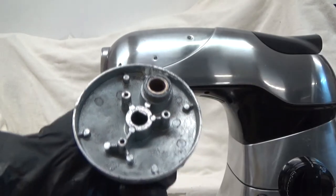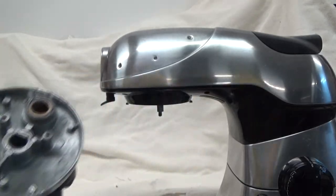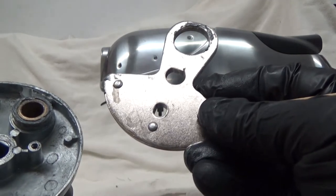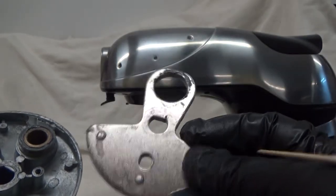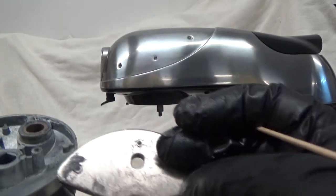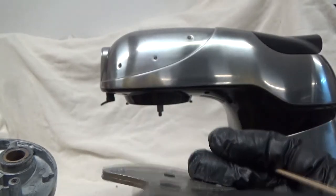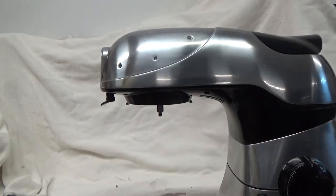Don't forget your washer that goes here — it looks like the only tricky part. I don't know if it makes a difference, but the rivet head was up and the pop part of the rivet was down, so I'm going to reassemble it that way.